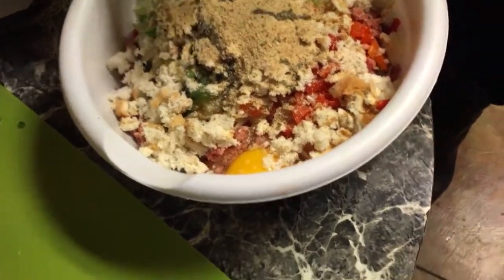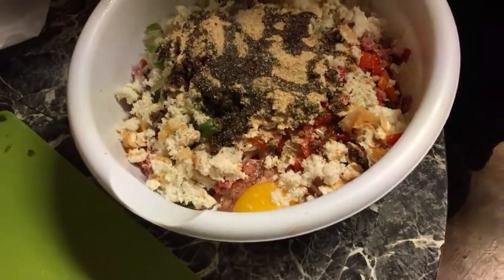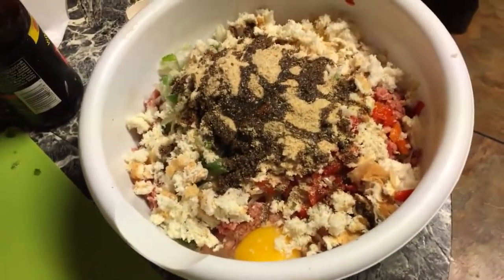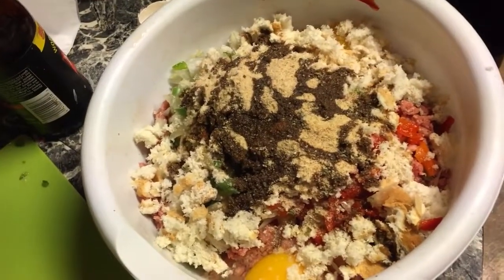Then I put Worcestershire sauce in my meatloaf — it gives it a good flavor. It's to taste, but I'd say about a quarter cup of Worcestershire sauce. And then I need ketchup — I got regular ketchup.